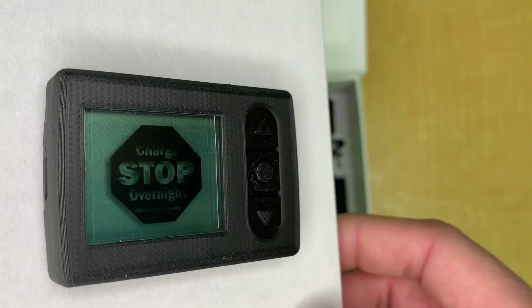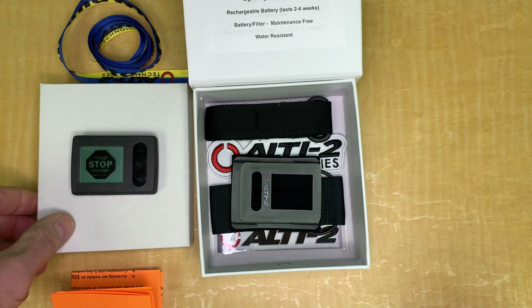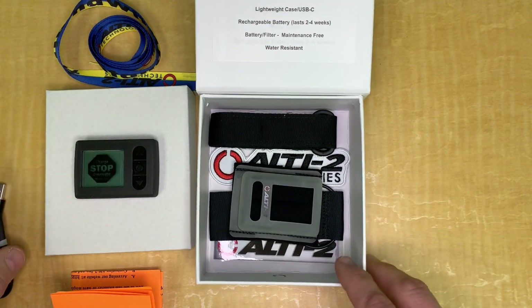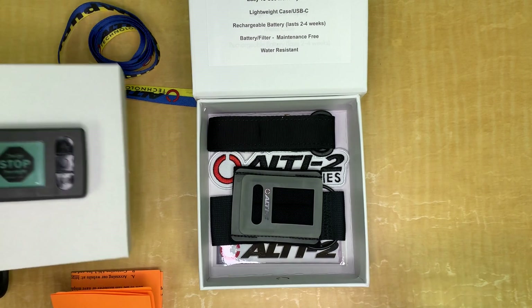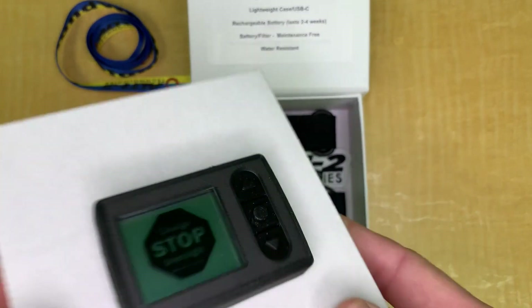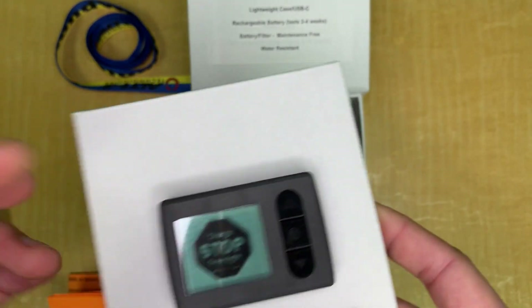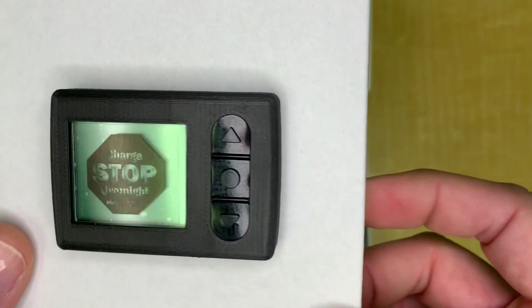It has the same or upgraded features from the LT2. It's a really easy, user-friendly interface to set up and navigate, which a lot of people will appreciate. It's basically the evolution of altimeters like the Neptunes — a really light altimeter because of the case material, long-lasting battery life, a good wide screen with big digits.